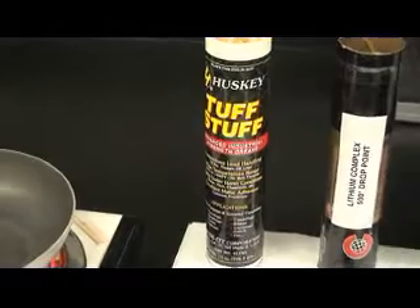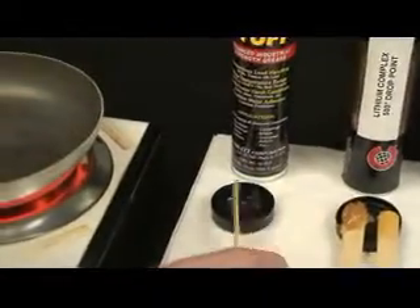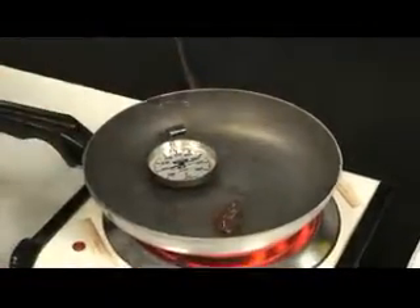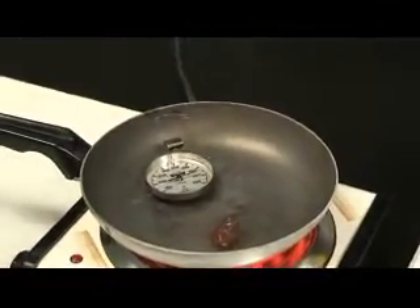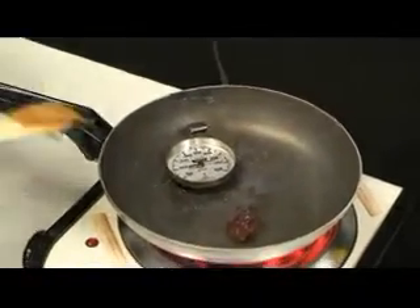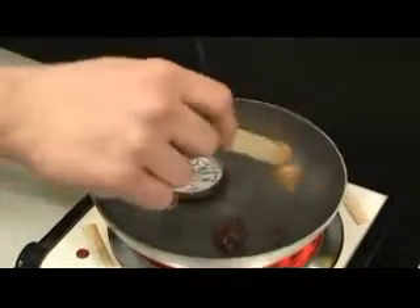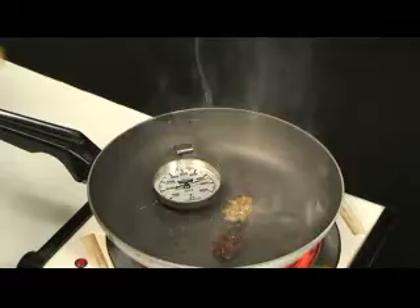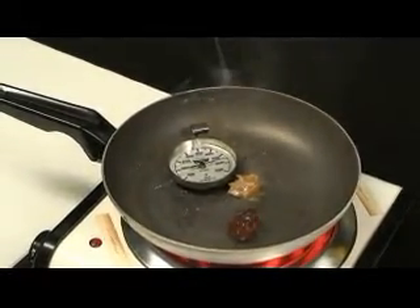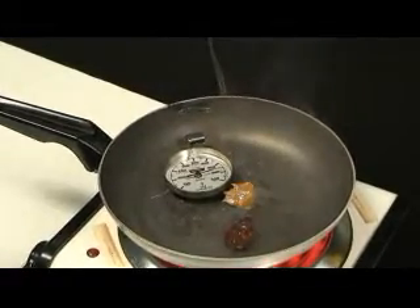You'll see those properties here when I take the Tough Stuff grease and put it in the hot pan. Next, we'll put in the lithium complex grease, which again has a dropping point of 500 degrees. Dropping point is just a fancy way of saying melt point.